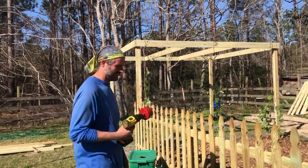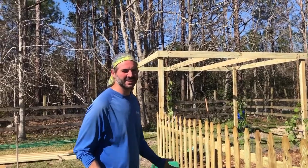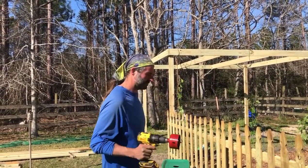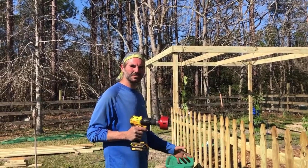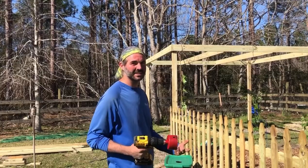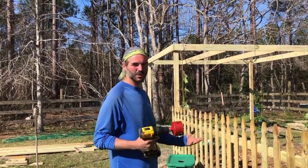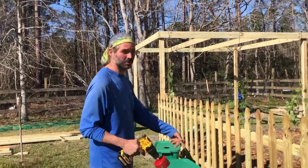Hey everybody! Let me show you what I got going on here. We're getting ready for our spring and summer. We haven't quite planted things yet, but we're working on this system we started last year with our tomatoes, growing them hydroponically. We did them in some styrofoam totes, but they kind of broke apart over the winter, so we're going a little heavier duty with these 18 quart totes here.